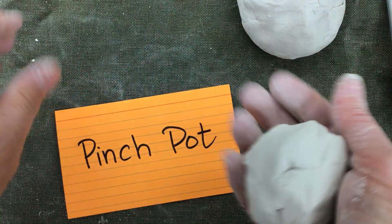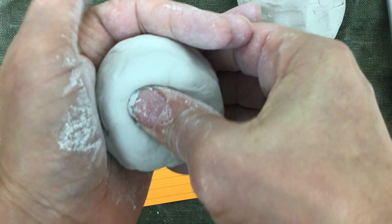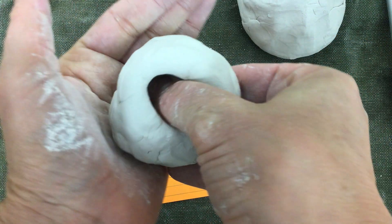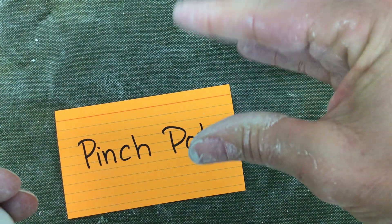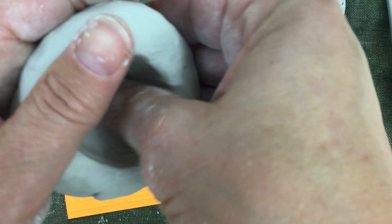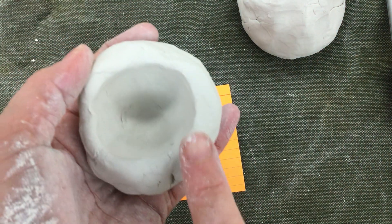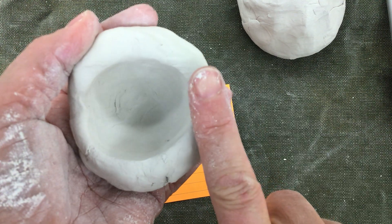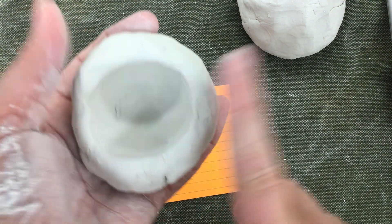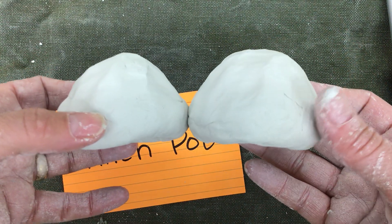I'm going to do this one more time, making another pinch pot. I'm going to put my thumb into the middle, push down, and work in this type of motion. I'm going to make the thickness of the wall about as thick as my finger. Now I have made two pinch pots that are about the same.